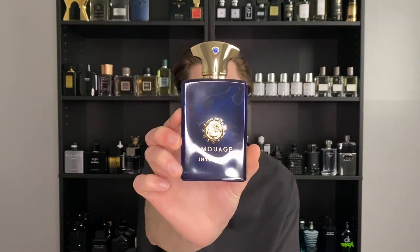Today we're reviewing the fragrance also known as the Blue Beast — Amouage Interlude Man.